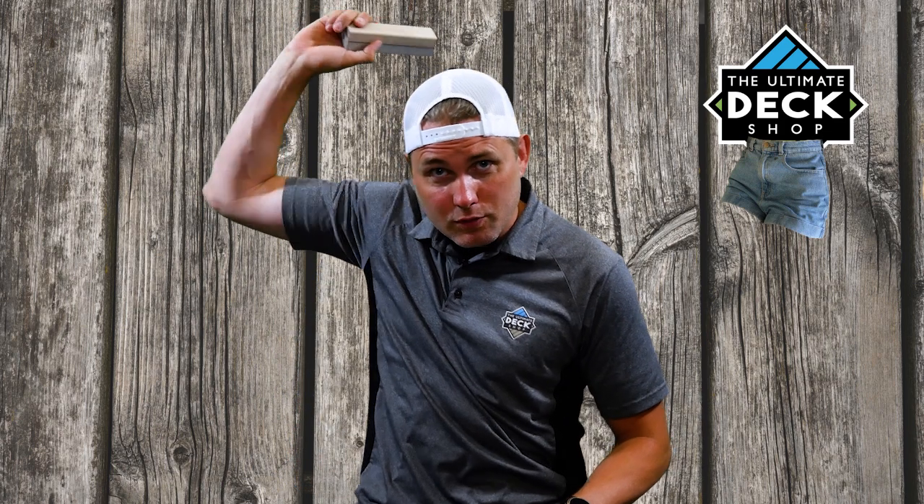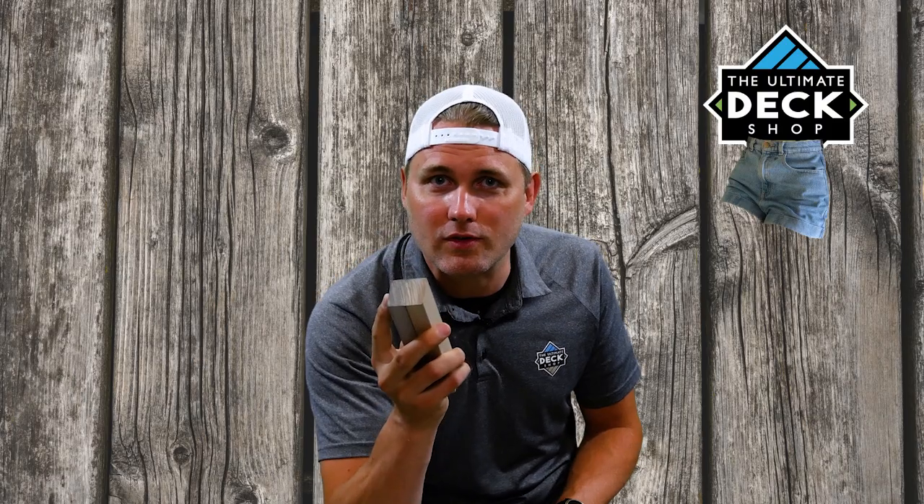Hi, I'm Shane Chavin from The Ultimate Deck Shop, and on today's edition of Deck Shop Shorts, we're talking about Decorators Sleepers.